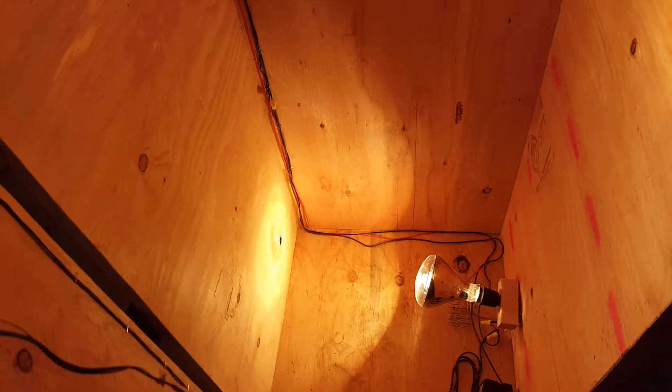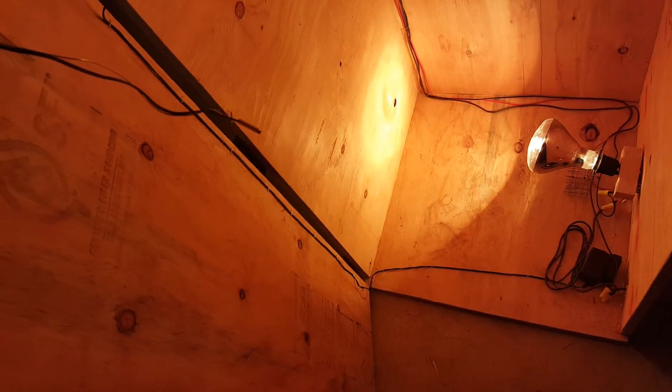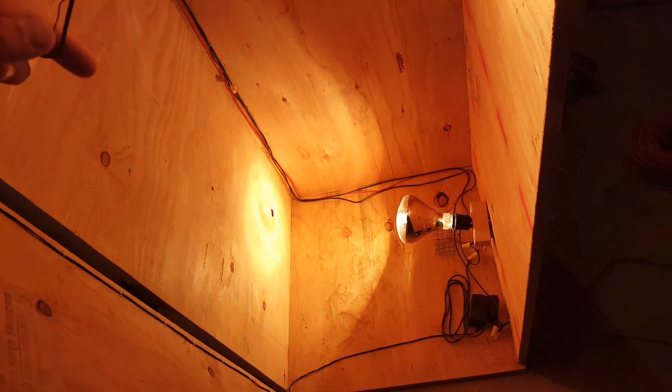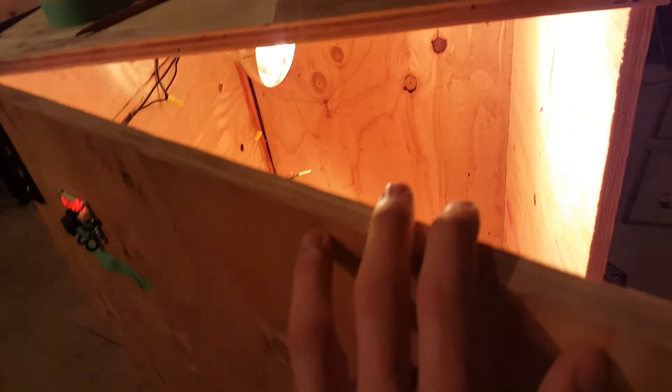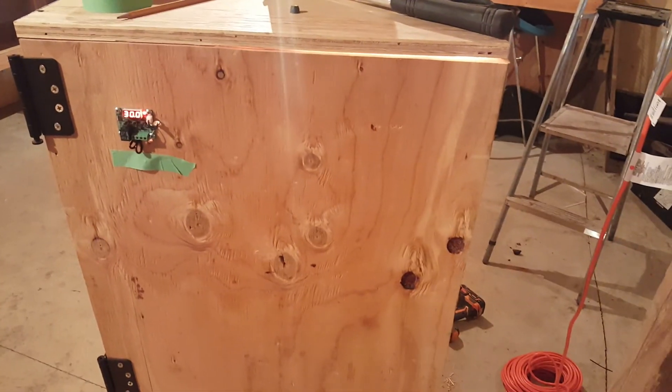I'll do another video when I get the shelves in, and then probably another video of the finished product with it working just right and some eggs in it. Thanks for watching — like and subscribe. Bye.